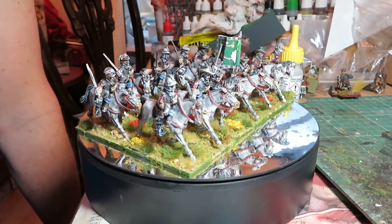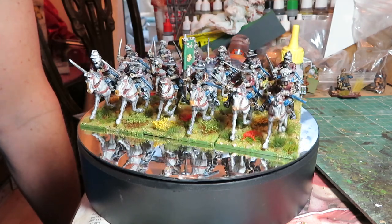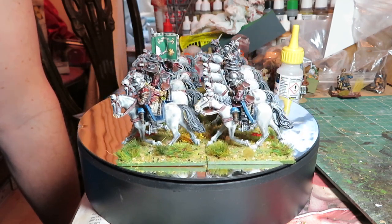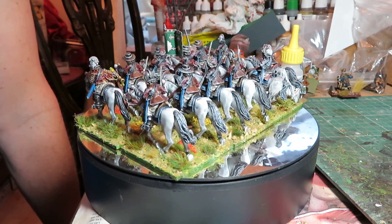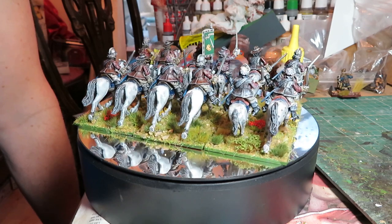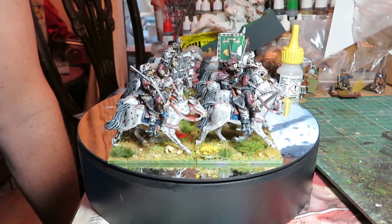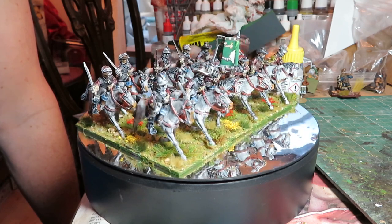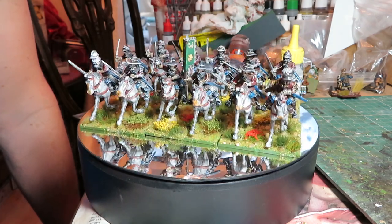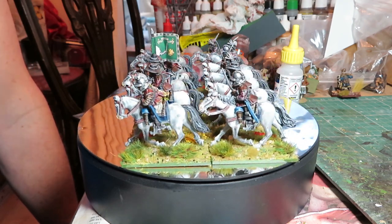Welcome back to the channel, this is Dom with an update on figure painting from the last week or so. It's been really productive - I've done an awful lot of figures in a very short space of time. Some of you may have seen my 'cheaty' video recycling some old English Civil War figures I found in the garage. I was a little nervous about it given how many good painters and purists are out there, but it went down remarkably well.